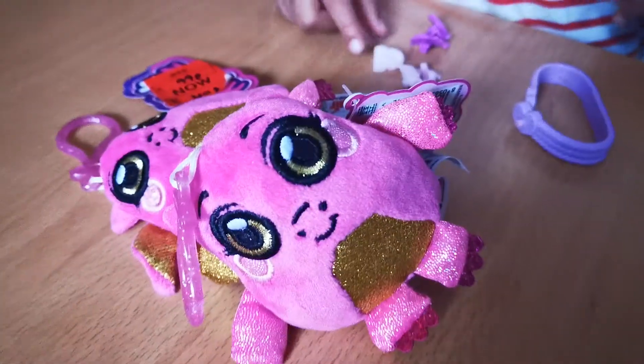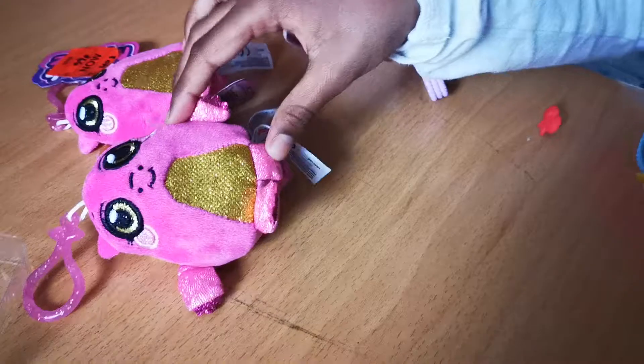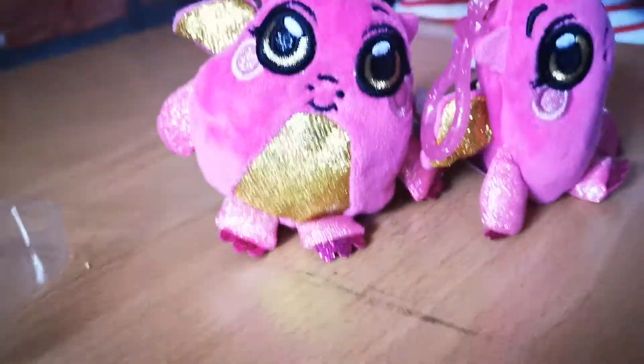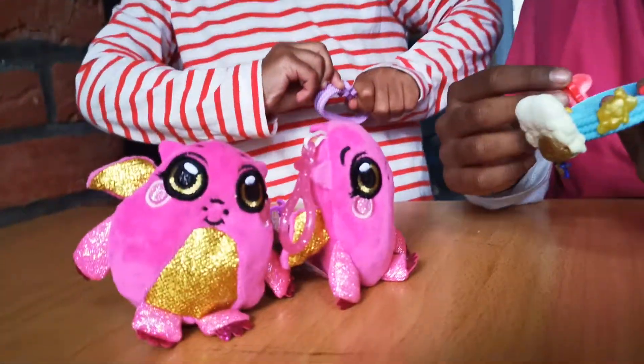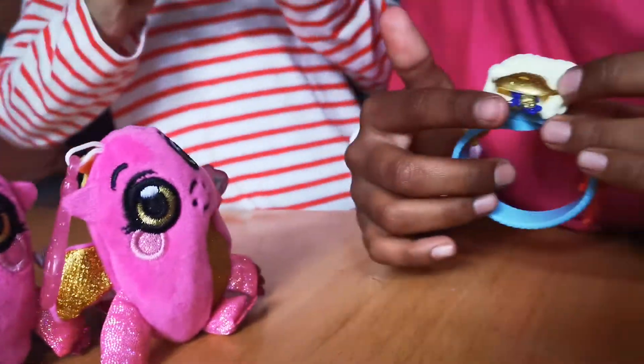Do you want the purple one? I want a guitar on mine. These are mushrooms — the mushrooms. Let's put on the red skull over on this side. And they have wobbly bodies.